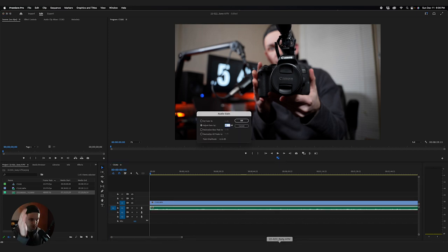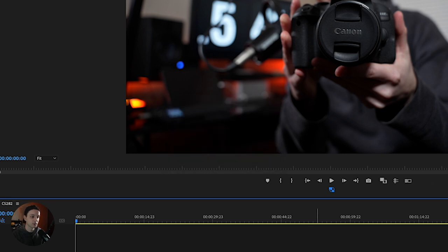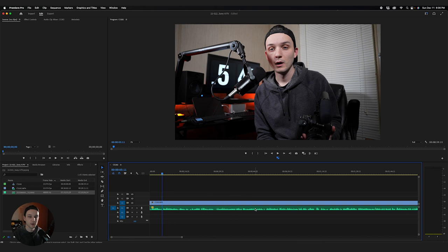You might notice this audio track looks really quiet — I do that on purpose. I'd rather have quiet audio and bring it up in post than be clipping the whole time, because clipped audio is basically unfixable. What I do is select the audio layer and press G on my keyboard, which brings up Gain. I'll go Normalize All Peaks to negative one, which tends to work for me — just brings it to a standardized audio level. That sounds fine to me.